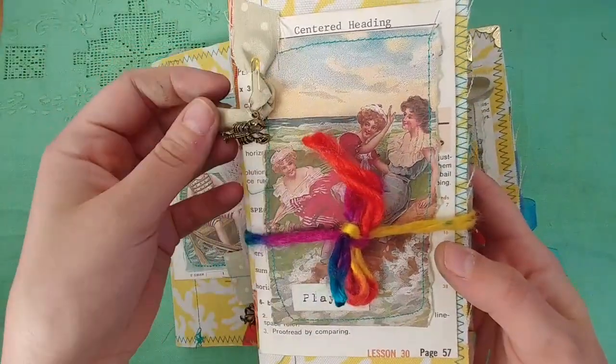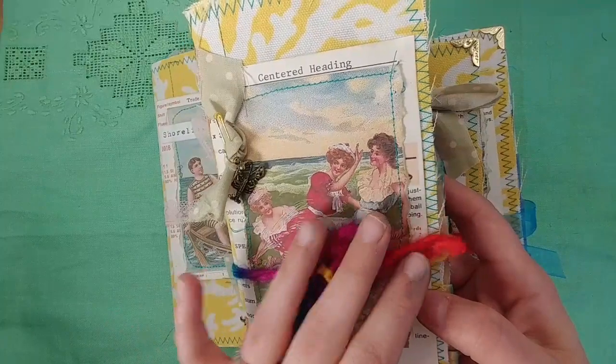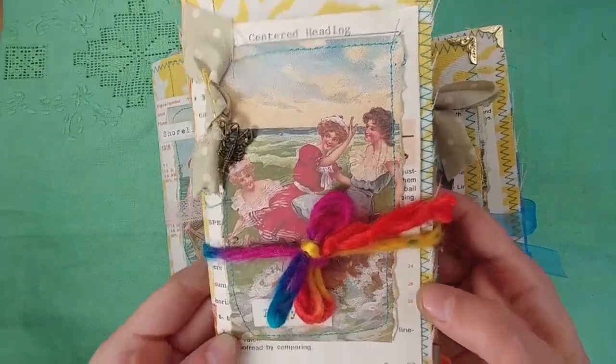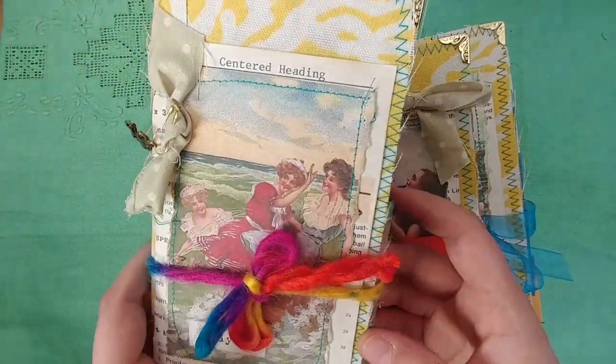This one that says Playful goes to one of my subscribers as a thank you for some things she sent in the mail. It's a little bit longer and a little bit more simplified inside, but it's gorgeous.